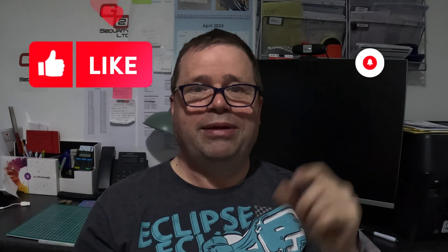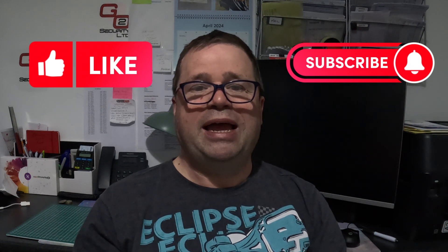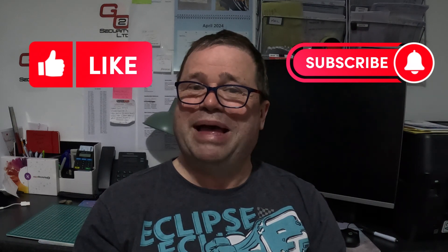Anyway, I hope that's been helpful. I've got some more bits and bobs coming through the pipeline. As always, I hope you like and subscribe, and of course ring my bell — you know I love my bell being rung. Take care guys and don't do anything I wouldn't. Bye!